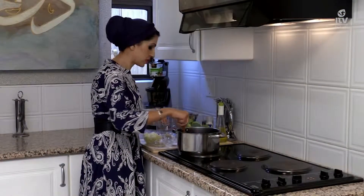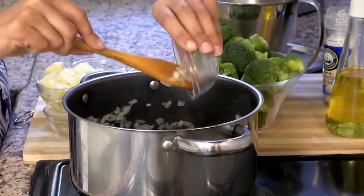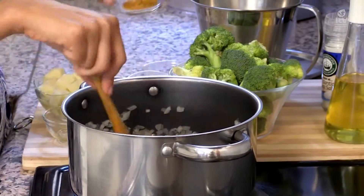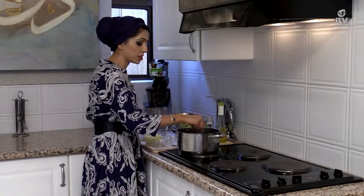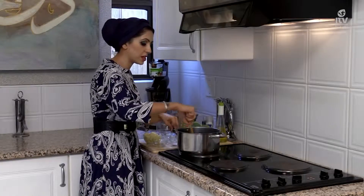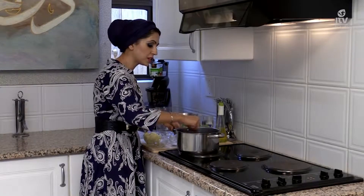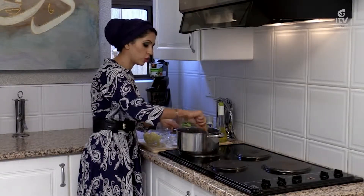The onions have become translucent. I'm now going to add in my ginger — a couple of tablespoons — and I'm going to add in my turmeric. Now a traditional broccoli soup is just herbs, salt, and pepper with the broccoli, but this is a bit of a twist with the ginger and the turmeric.